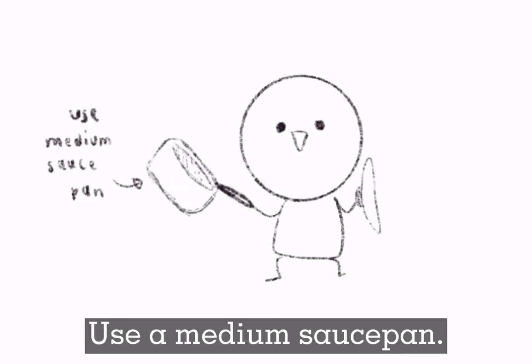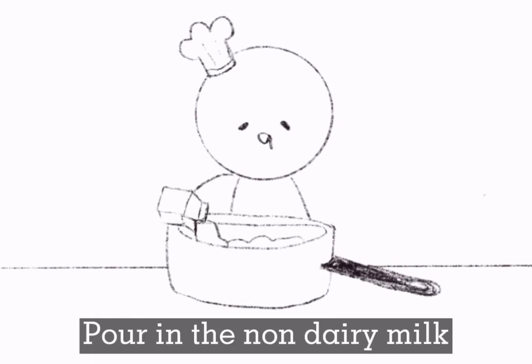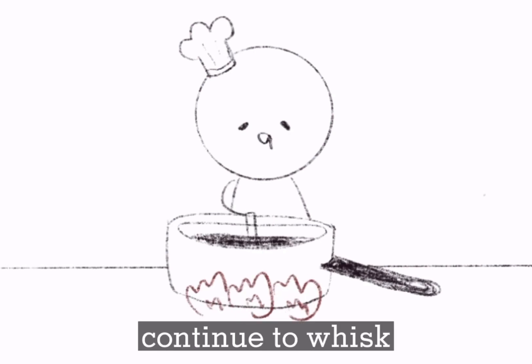Use a medium saucepan to whisk together the cocoa powder, white sugar, and salt. Pour in the non-dairy milk and put the saucepan over medium-high heat. Bring to a simmer while continuing to whisk.